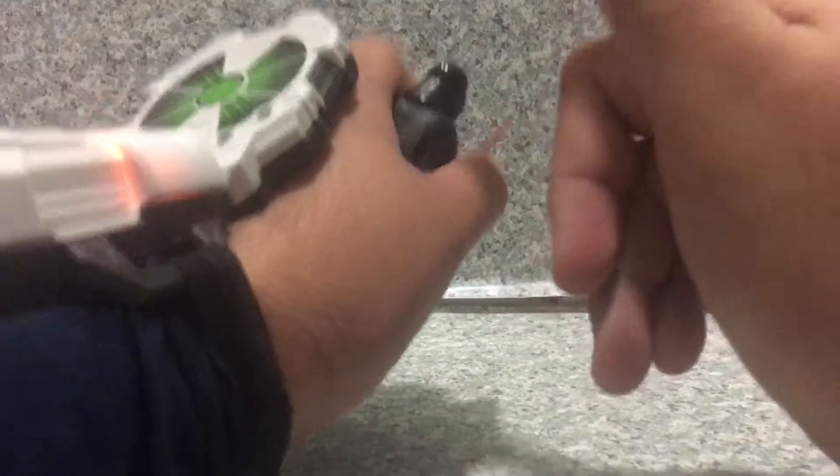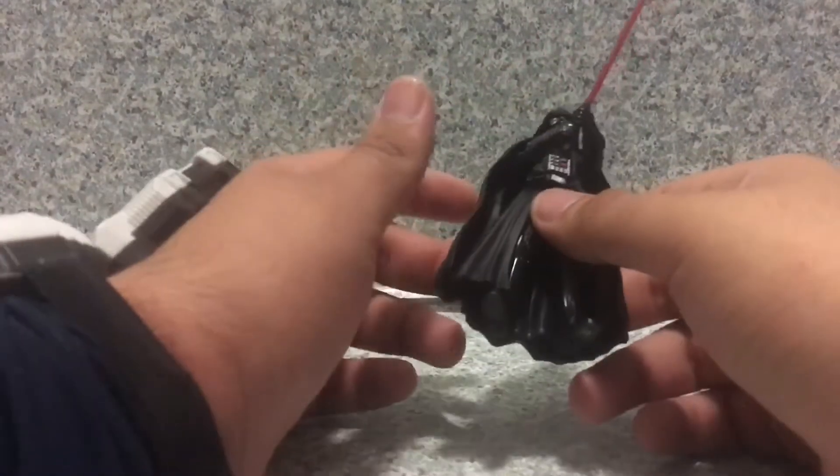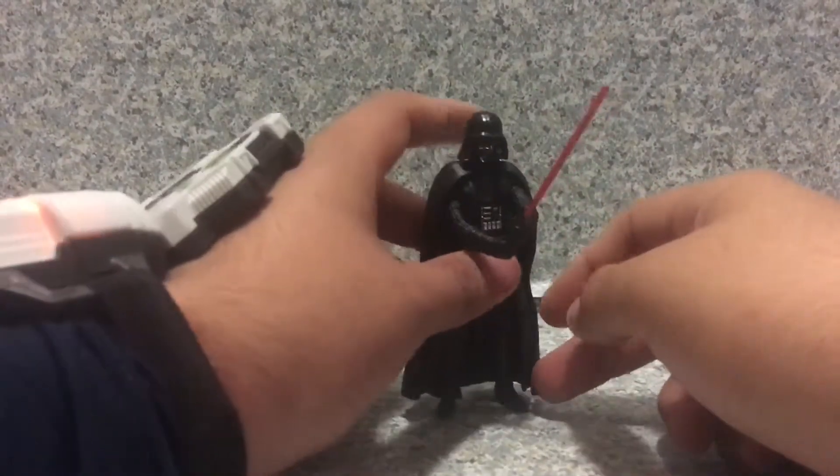"It is useless to resist." "There will be no one to stop us this time." So about four phrases that he says in this figure.